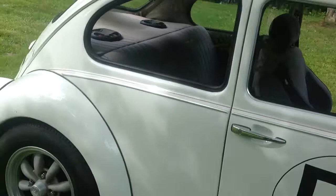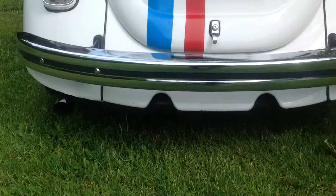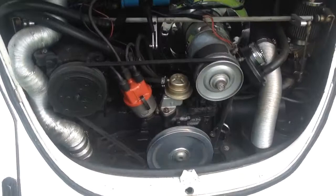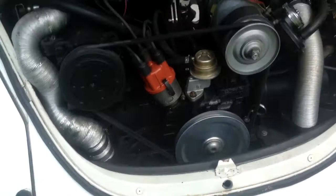Alright, here we are, got Herbie out. A picture of him running, there's the exhaust tips. Some smoke, runs really smooth once it warms up a bit, sounds really good too.